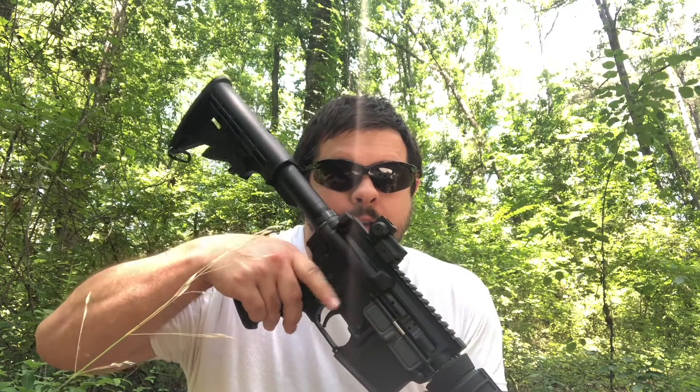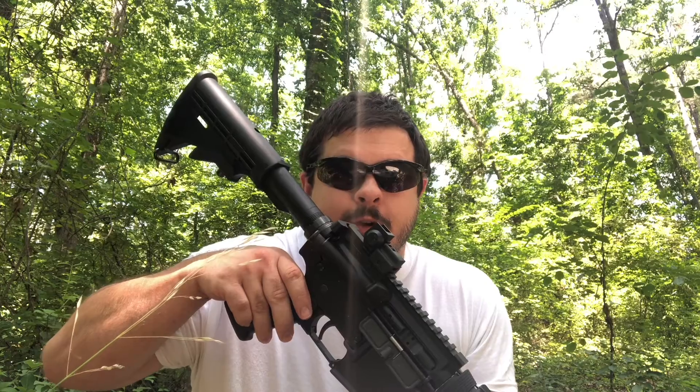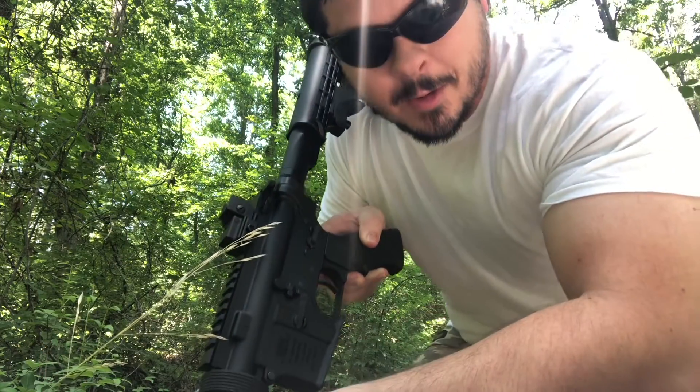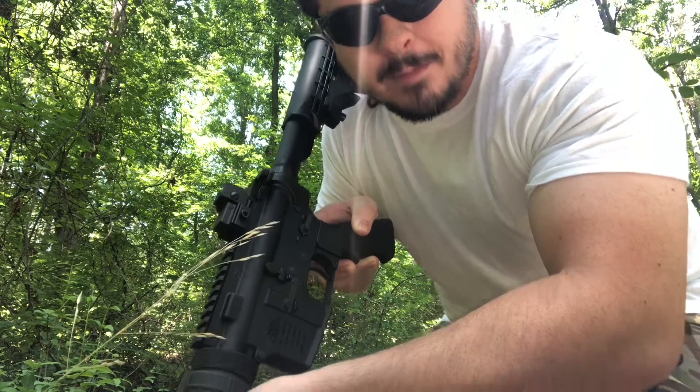Also, whenever you're handling the rifle, make sure you keep it pointed in a safe direction with your finger away from the trigger. Finger away from the trigger. Always make sure your safety's on, but still follow those first two guidelines as well.